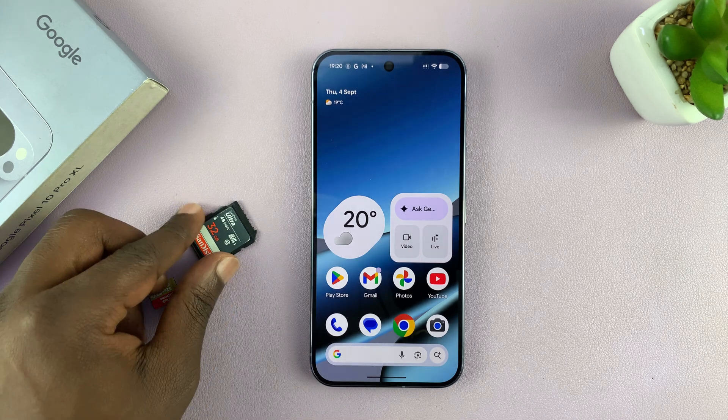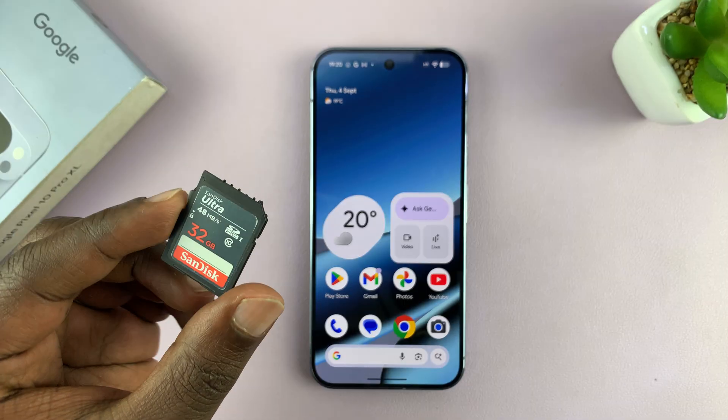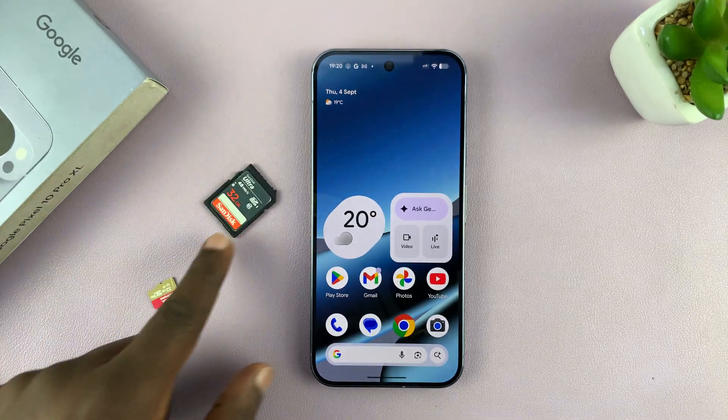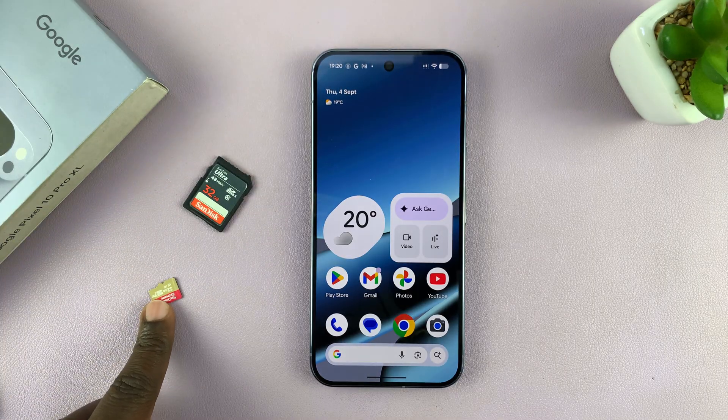I'm going to show you how to connect an SD card to your Pixel 10 or Pixel 10 Pro. This could be a full-size SD card or a micro SD card like this one.